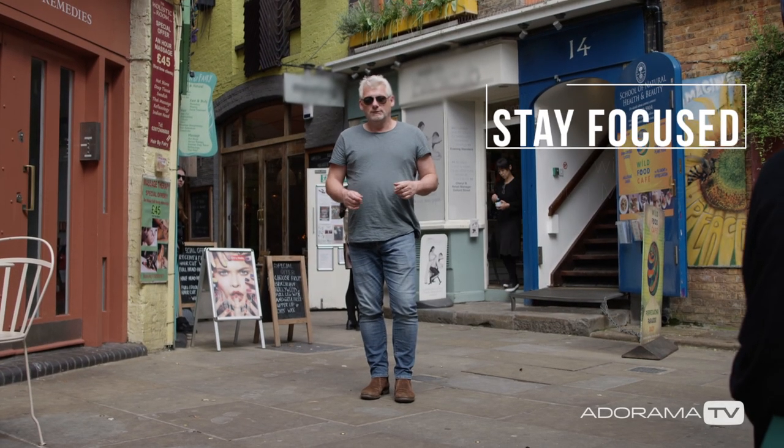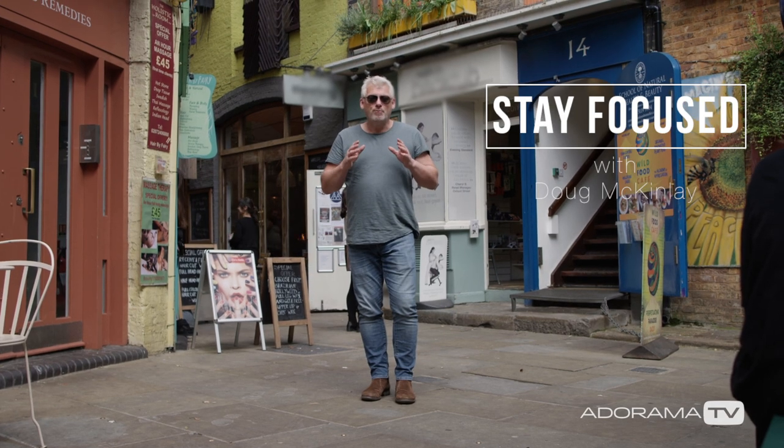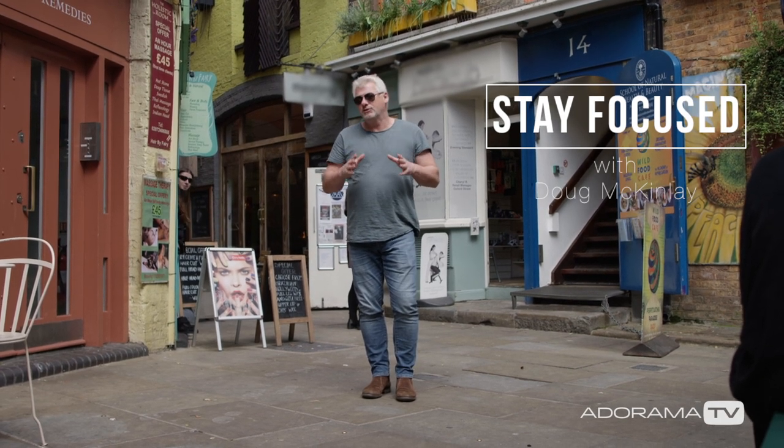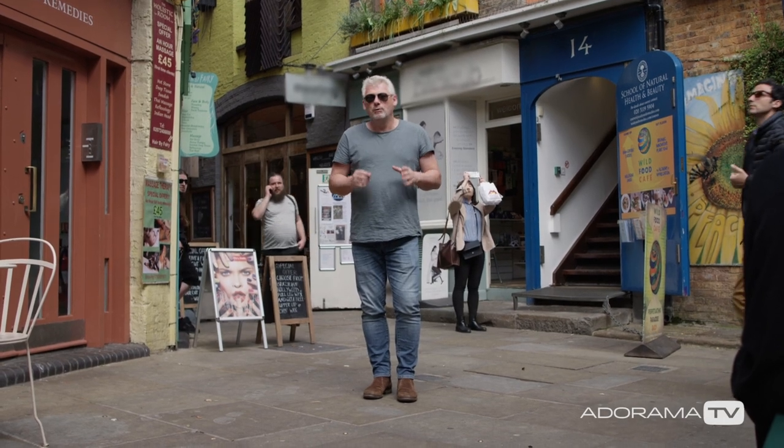Hi, I'm Doug McKaylee and you're watching AdoramaTV. For today's episode we're going to do another photographic exercise. I can't stress how important these are — they help you stay sharp and keep your skills honed. I do these often myself when I've got some downtime or a few hours to kill.